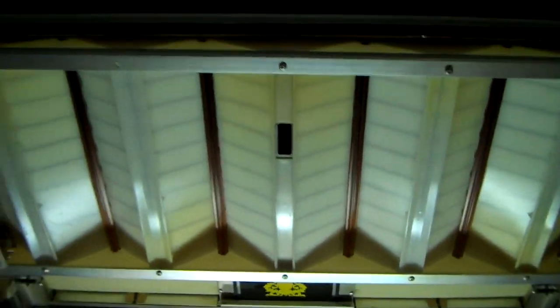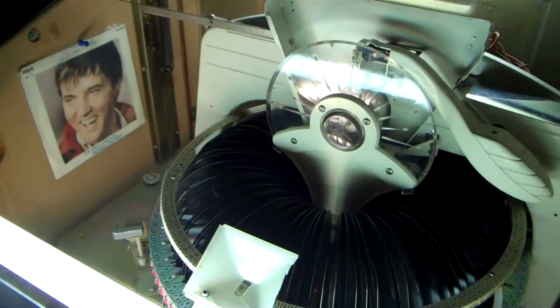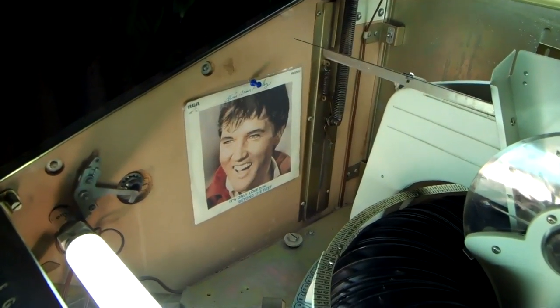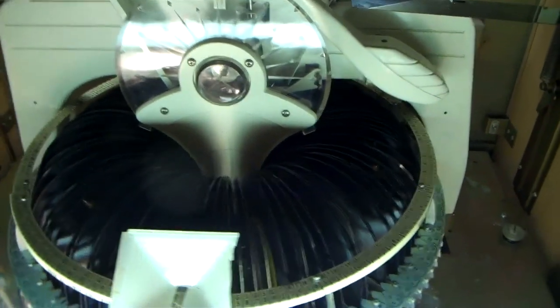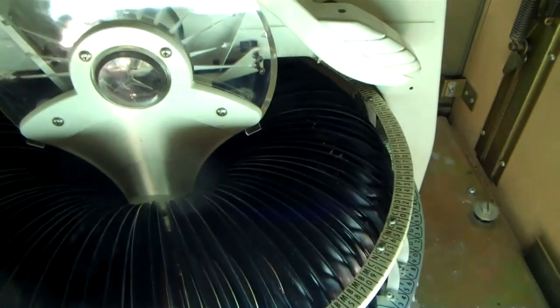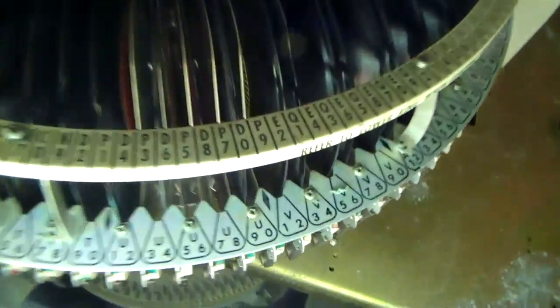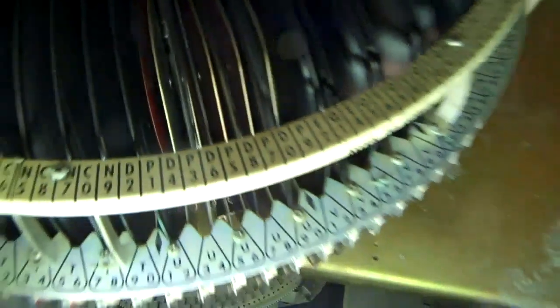That tray at the top drops down for the labels so that you can actually change the labels out if you change the records — I'm not going to show that today. But this is the record carousel, and you can see we've got a little record sleeve of Elvis pinned up in there. This is where you load the records, and there are numbers on here that correspond with the numbers on the keypad.